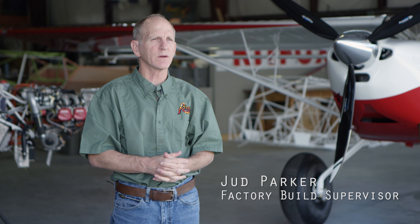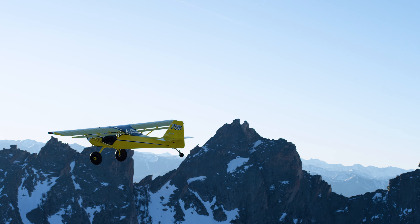It's a great community with people from all walks of life. With Kit Foxes all over the world and almost 6,000 aircraft out there, you can find a Kit Fox almost anywhere. You're born into a family when you get a Kit Fox — it's something that really has to be experienced.